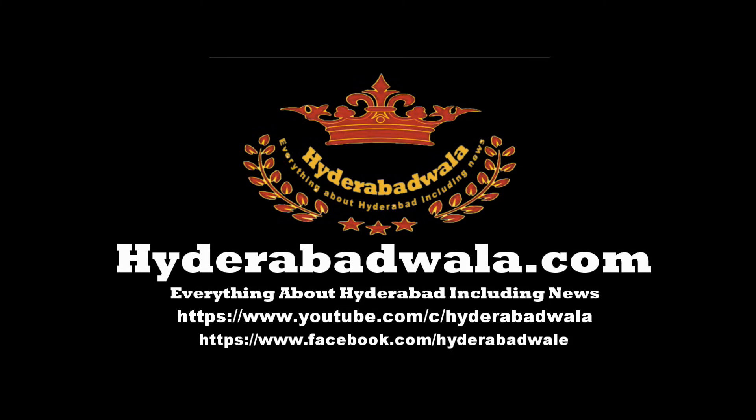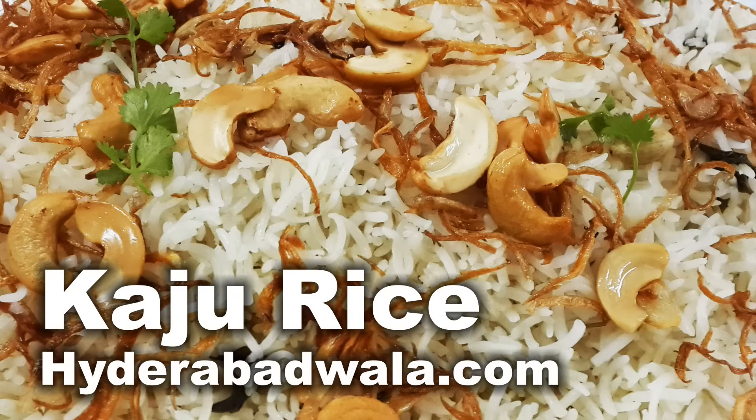This is Sayyid Yasser and I welcome you to www.hyderabadwala.com. Today Mamuna Yasmin will show you how to make Kaju Rice from her recipes.